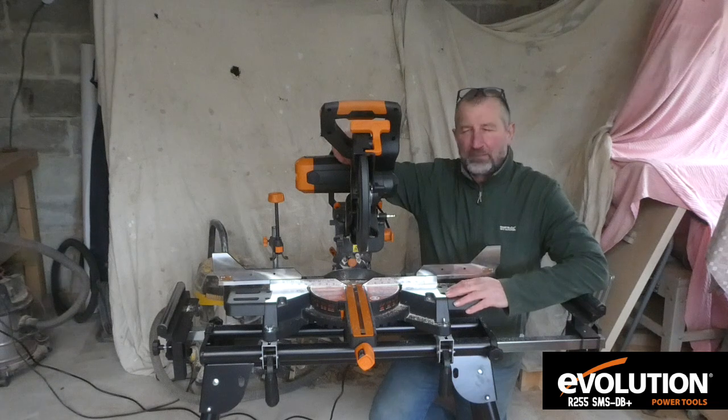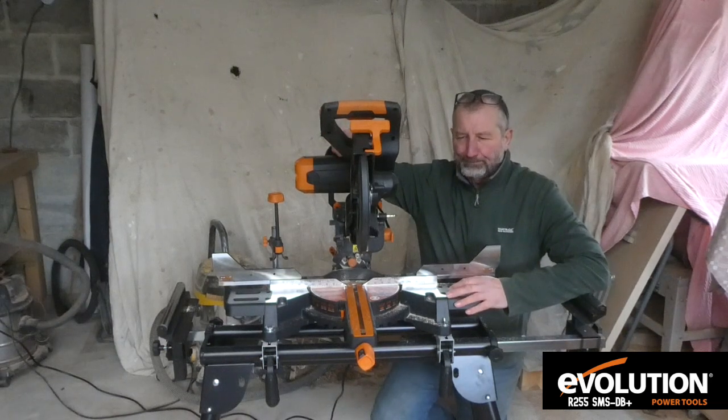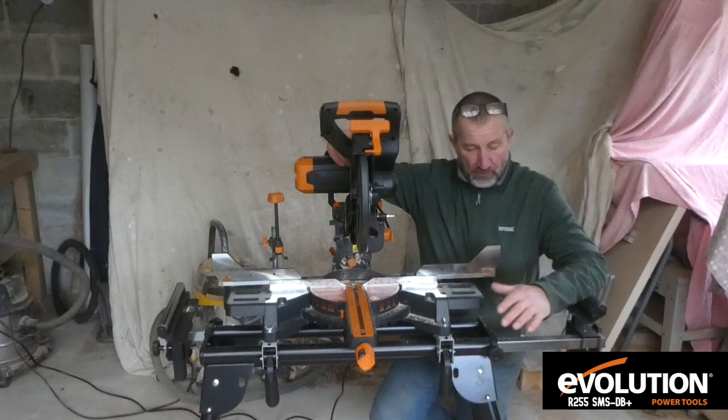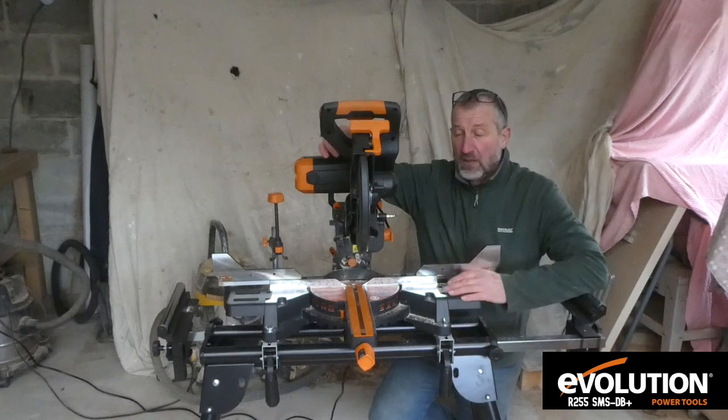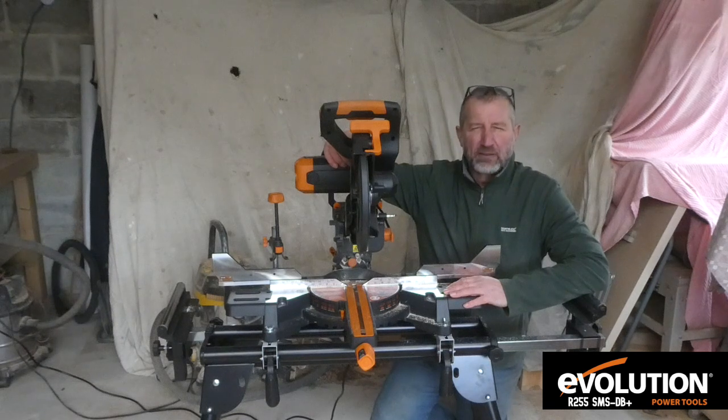So there we have it — the R255 sliding mitre saw, double-bevelled. It comes with two blades: a multi-material blade and a wood cutting blade, and they also do a package deal with the stand. It's a really good bit of kit. I've used a lot of chop saws over the years and this one is as good as any of them — and that includes some of the big brand names. It's got all the features you could want and the build quality is really good.